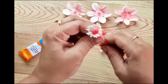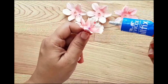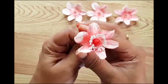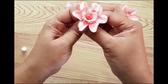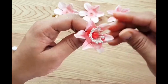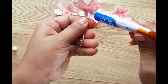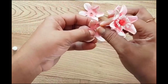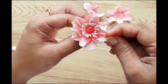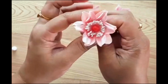Now just grab your center, apply your adhesive, and start layering. I'm applying the first layer of the flower. When you're done with the first layer, apply a little adhesive onto the lower part and apply the second layer alternatively onto the first layer. Make sure you're applying all the layers alternatively, as it gives a natural look to the flower.